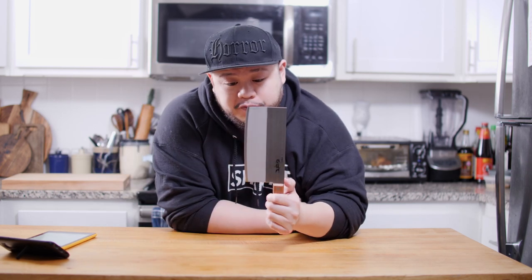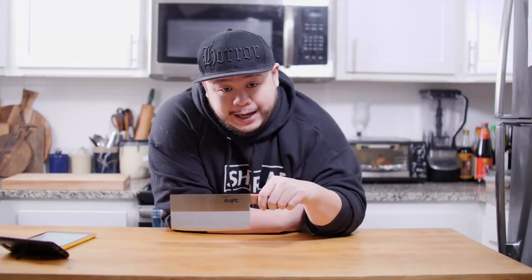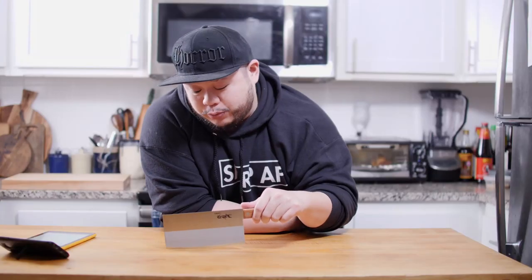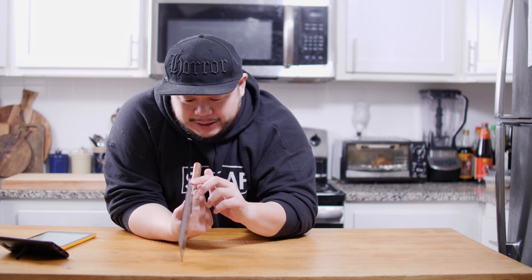Next let's talk about the grinding profile before we jump into the cut test. Profile-wise, this Toriyaman has more of a belly than the traditional Chinese chef knife's very flat profile, so for those coming from a western chef knife or who like rock cuts, this is a really good design compromise. As for the grind itself, this knife has a saber grind — fairly flat all the way through until about an inch behind the edge where it starts tapering down. It's not super thick behind the edge, but I'm curious to see how this grind performs. The only way to tell is to cut some stuff with it, so let's get to the cut test.